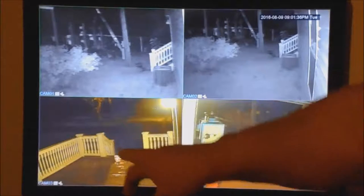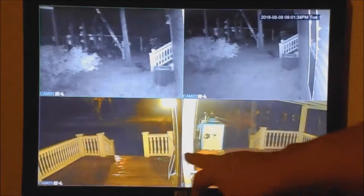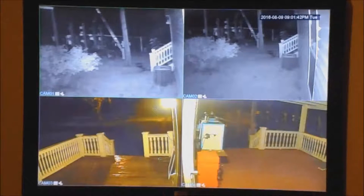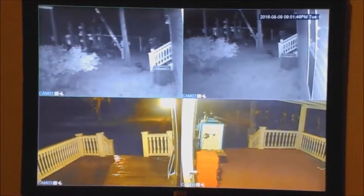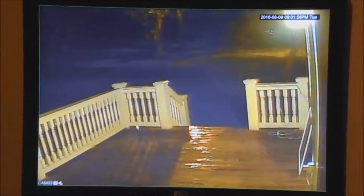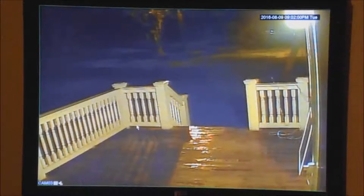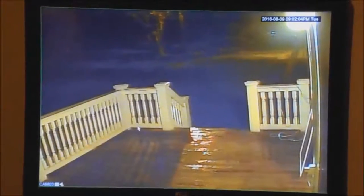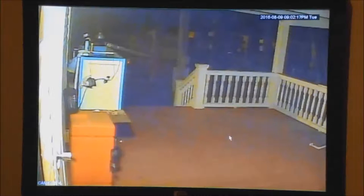Look at the front porch and the back porch — I've got 60-watt CFL light bulbs in there and look what a difference it made. Here's the front porch — you can see this is the light right here. And this right here is the back porch.